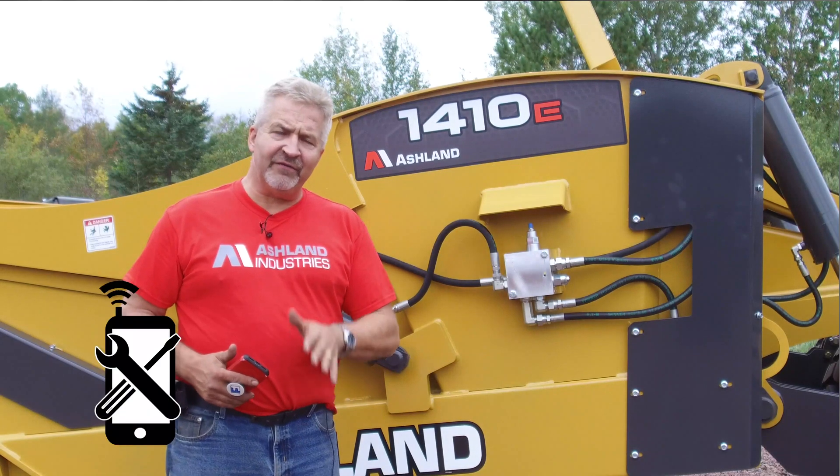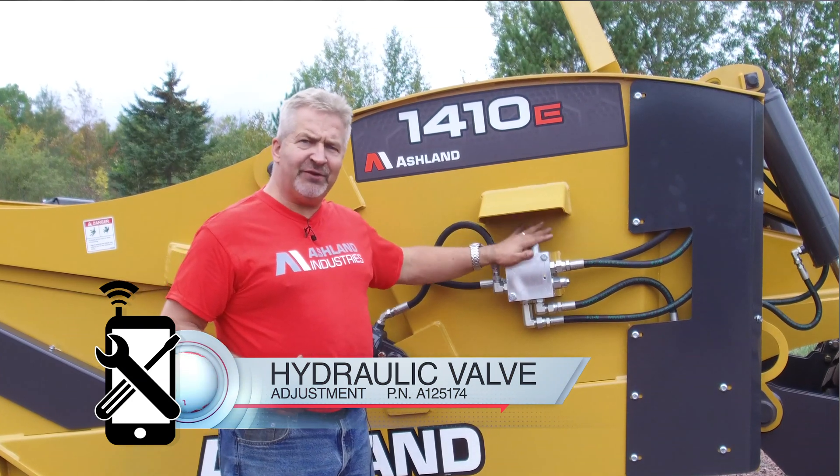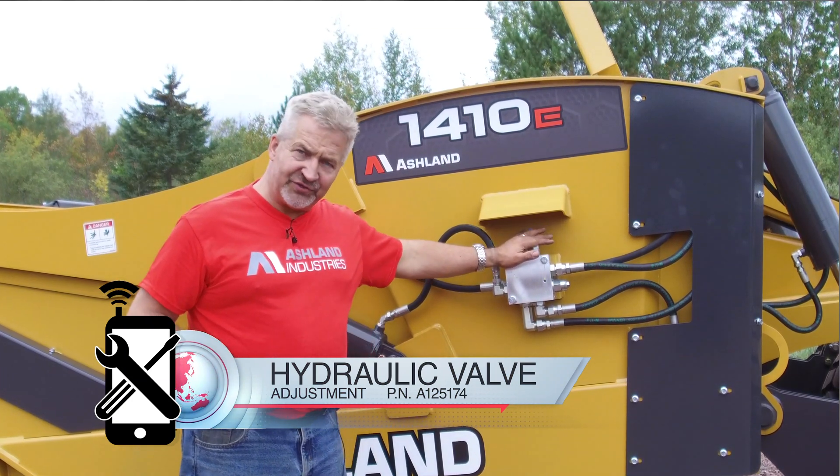Thank you for clicking on the Mobile Mechanic from Ashland series. This video is going to show you how to adjust the automatic sequencing valve we have on all our ejector scrapers.